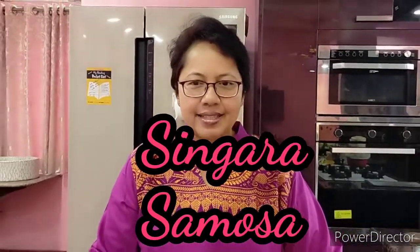Good morning everybody and welcome back to my channel. On popular demand, today I would like to try out before you my version of the singhara or samosa. It's a particular delicacy, something that every Indian swears by. Because of the lockdown period where we do not have any access to singharas or samosas outside, from restaurants, I thought of trying it out at home.